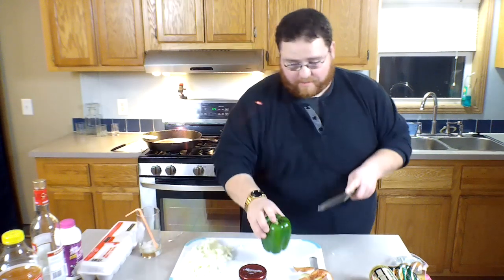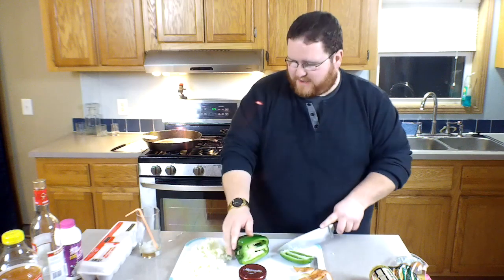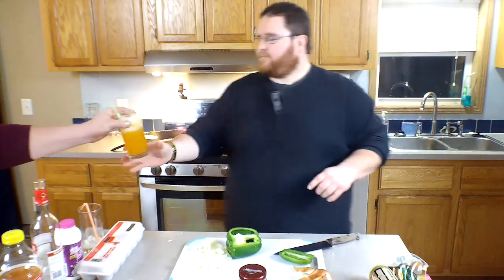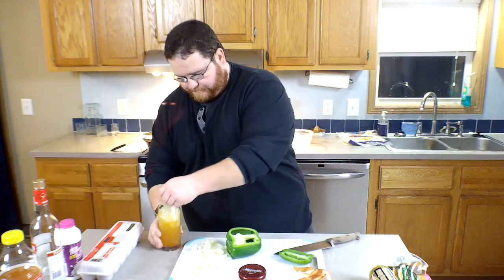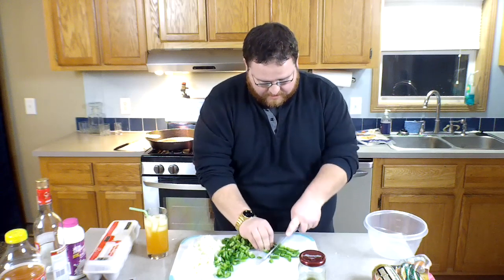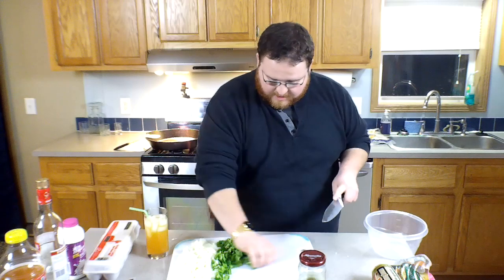We're gonna dice these onions up fairly fine. Now we're finished with that and we're just on the green pepper. Before we get too far into that, better hydrate just a little bit more. All right, let's finish dicing this pepper.